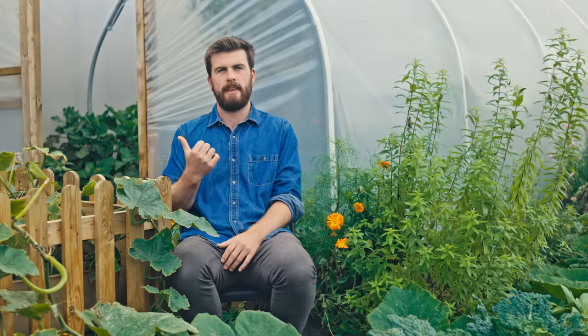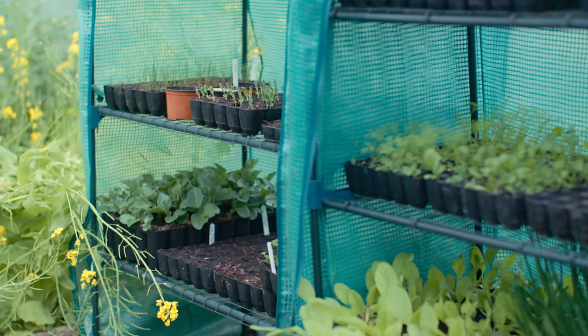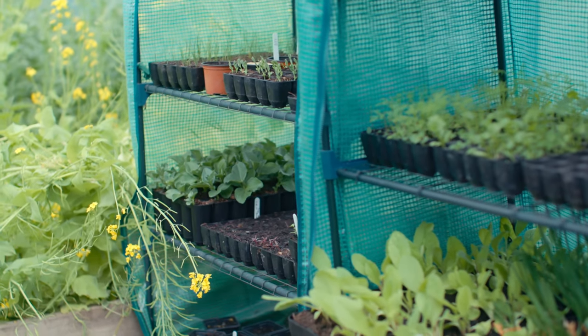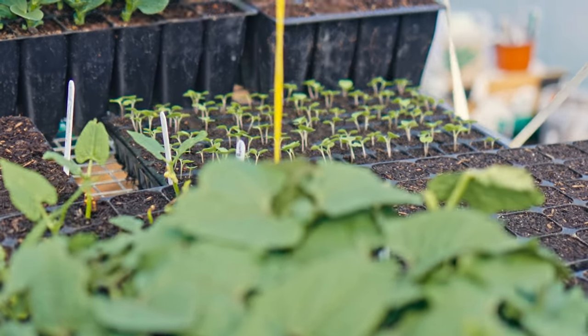It's important to know the other key benefits of a polytunnel, especially if you're trying to justify this kind of investment for your growing journey. In terms of a tool for self-sufficiency, I think it's essential. One of my absolute favourite things about season extension is that it allows me to start seedlings in modules before it's too cold to sow directly outside, and when temperatures warm up I've got seedlings four to six weeks old ready to plant straight out.